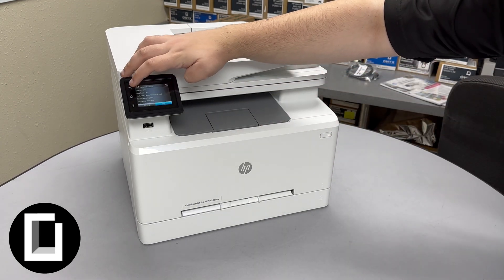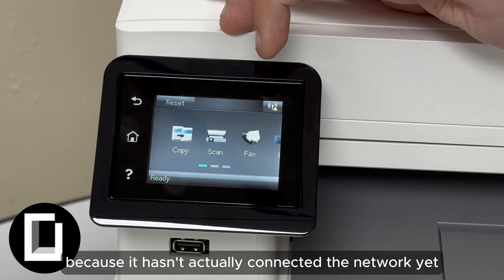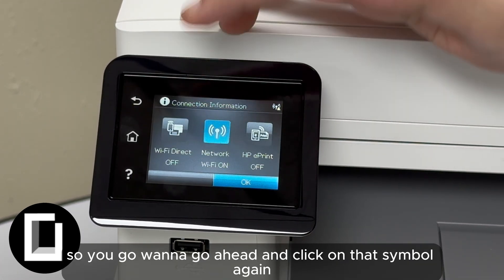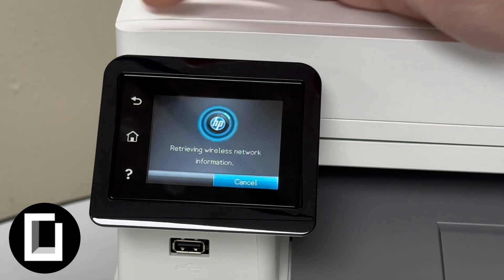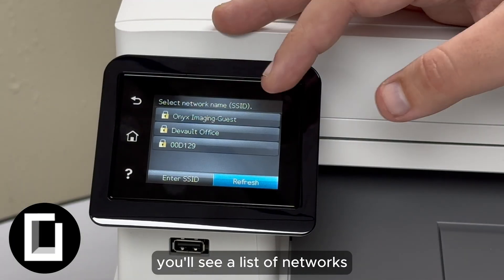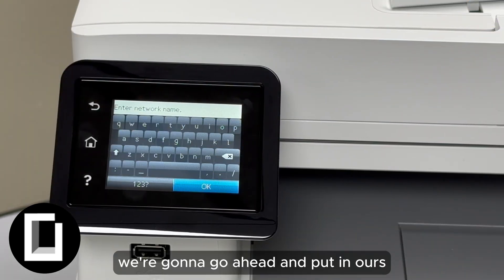Now you should be able to press the home button and go back. You'll see a little error icon next to it because it hasn't actually connected to the network yet. So click on that symbol again, go to Network, then Settings again, and click on Wireless Setup Wizard. Give it time to do its thing. Once you're in there, you'll see a list of networks. If yours isn't listed because it's private, you can go to 'Enter SSID'.